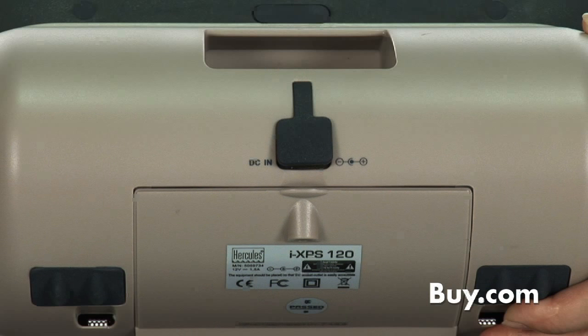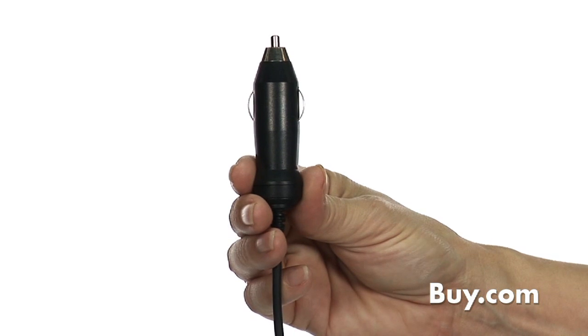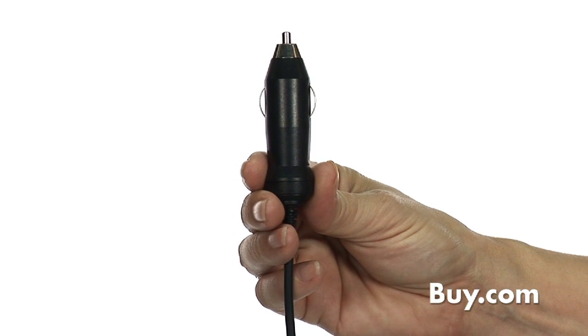For complete freedom, the iXPS120 can operate on four size C batteries or it can be connected to any cigarette lighter with the adapter included.